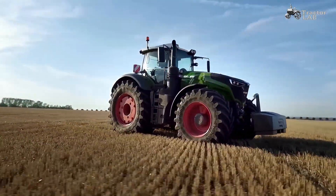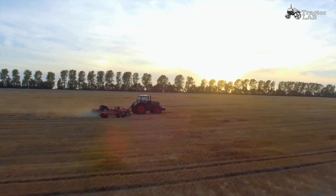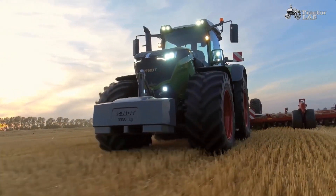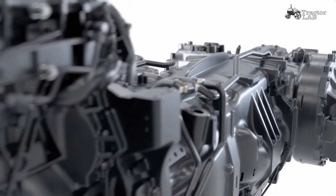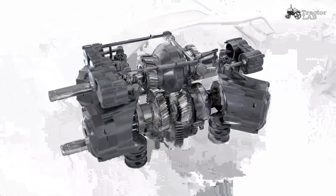And it is green, like many others — made of iron and steel. Nevertheless, everything is different about this tractor. What is hiding here under the bonnet is a revolution. From the inventor of the stepless Vario transmission comes the Fendt Vario Drive.